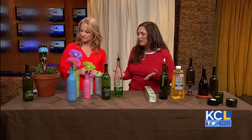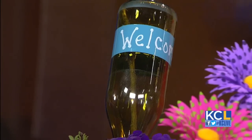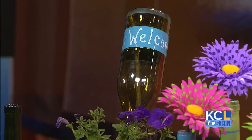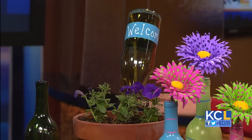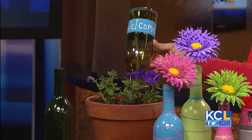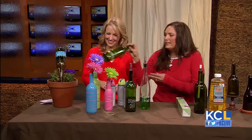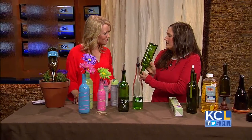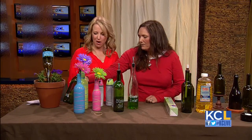First of all, most people see these as trash, or I hope at least recycling, but I see these as another way to decorate your home inside and out. What I've done first is I've just taken an empty wine bottle, soaked the label off, turned it upside down, taped it off, spray painted it, and made it into a garden marker. Another example here is one where we've just written 'basil' on it, so you could just stick it in the ground with a stick to mark your herbs.